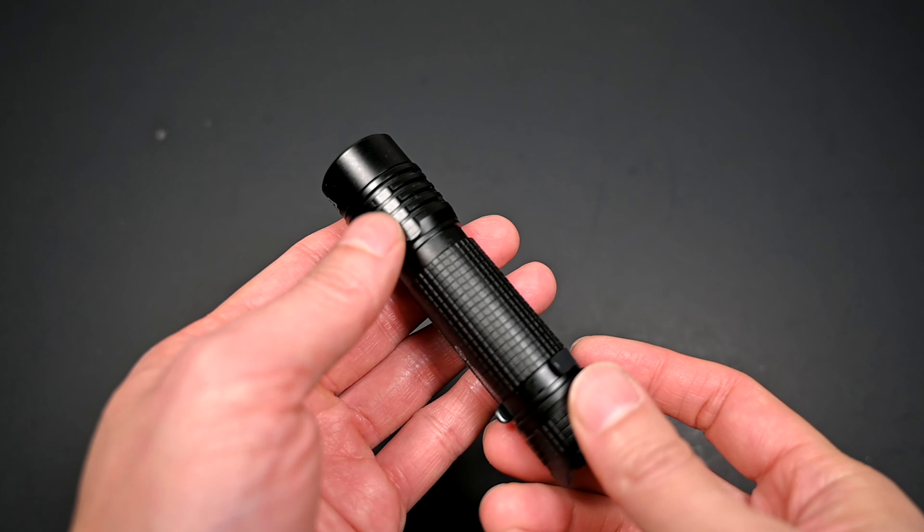The light comes apart in three pieces. At the head, the battery contact nodule is ever so slightly recessed, acting as physical reverse battery protection. Unfortunately, this would prevent the use of a flat-top cell, but hopefully you won't need that since it does come with their own 18650 battery. On the tail end, there's a spring and the threads are anodized on the tail side, allowing you to unscrew the tail cap to lock out the light.